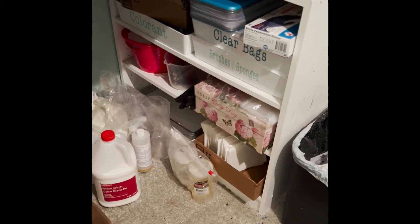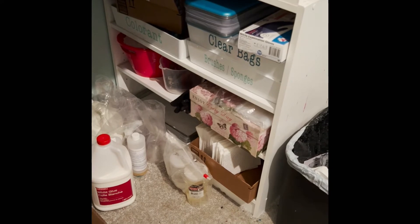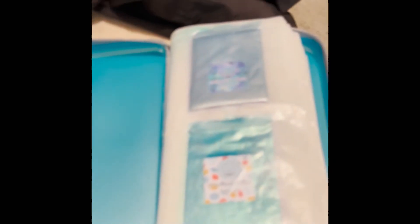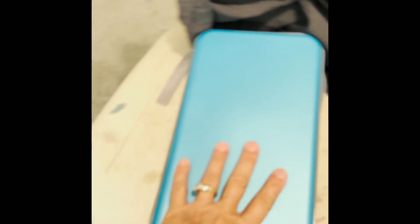I've got my paper towels down here, and this is a great little hack — this is a CD case and I've got all of my mica powders in here. It's a great way to carry around a lot of mica powder and have it handy. I teach, so when I go to class this is wonderful.